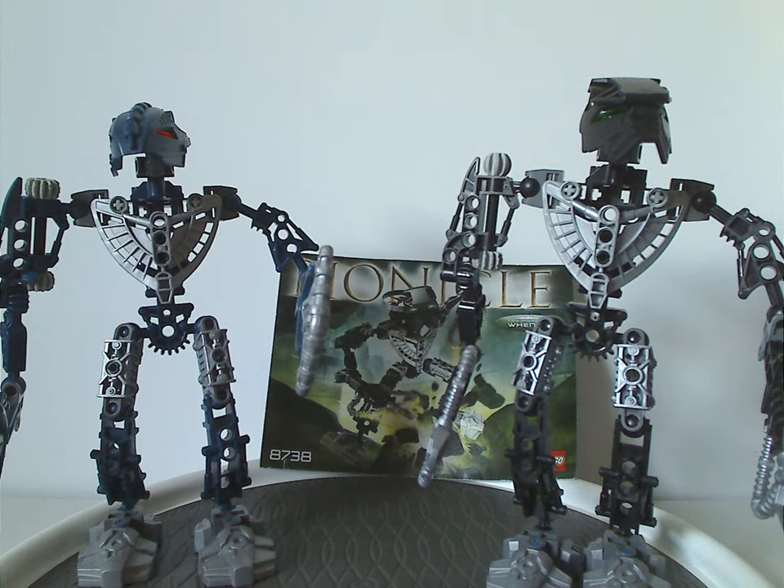On to the final verdict. Overall, I think these are quite good sets, for the time and now. They were good parts packs in black and dark blue. Both Nokama and Whenua have specific headpieces and weapons that are great to use for MOCing. Still quite good value for back in the day. The dark blue leg pieces are especially nice to get for MOCing. Whenua was probably the only one that had an actual play feature - being able to push the weapon up and down - unlike the others which are just left as is.